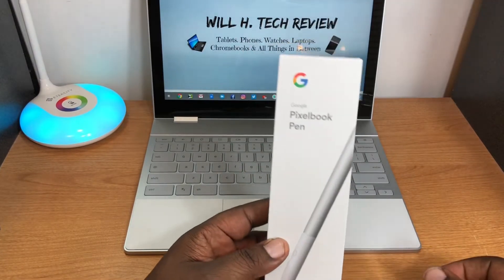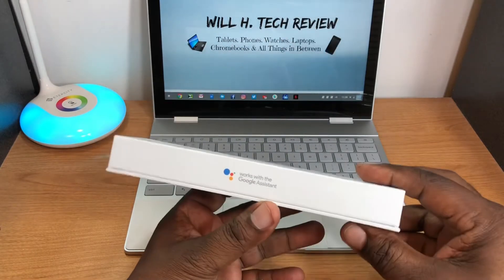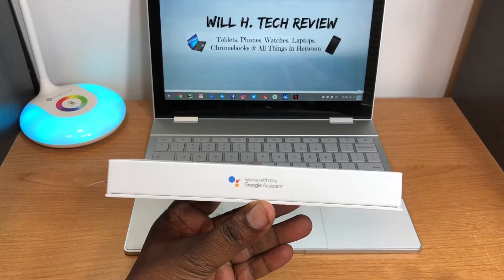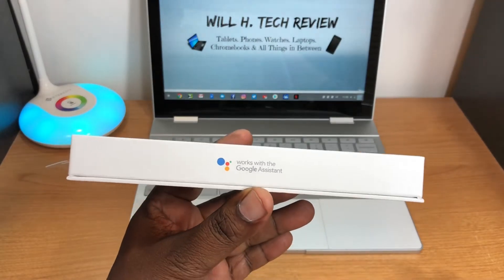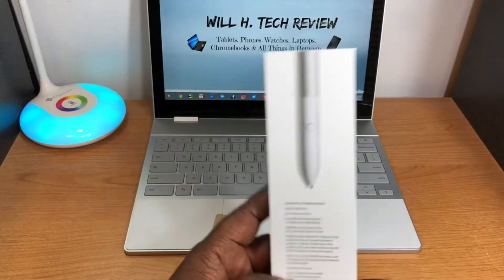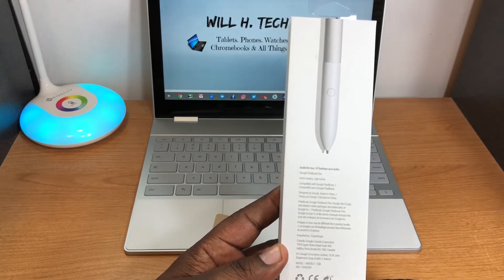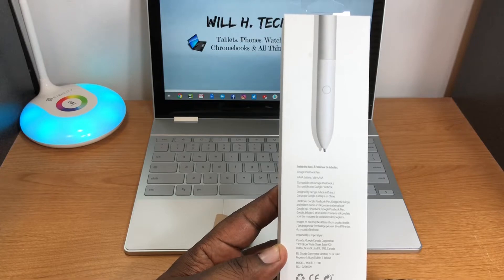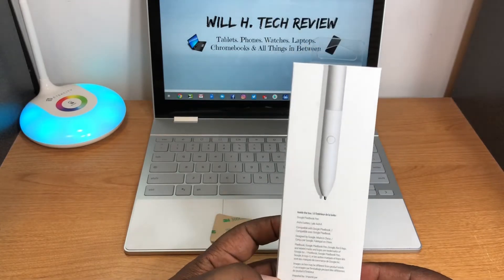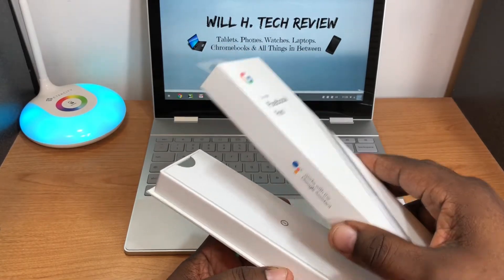Here's the box — Pixel Book Pen. I don't know if I really need it but I wanted to complete my setup. On the side it says it works with Google Assistant, and on the back it tells you what's included: the Pixel Pen and a quad-A battery. Let's get this open.